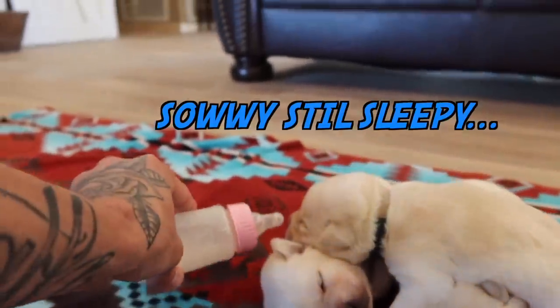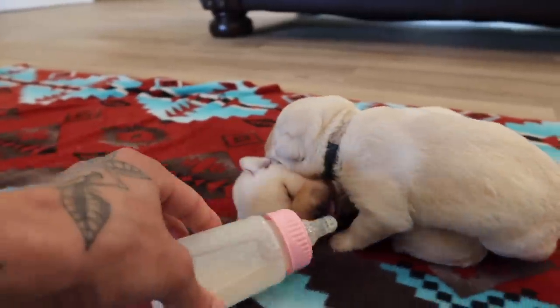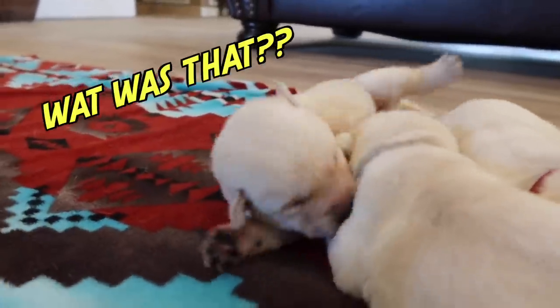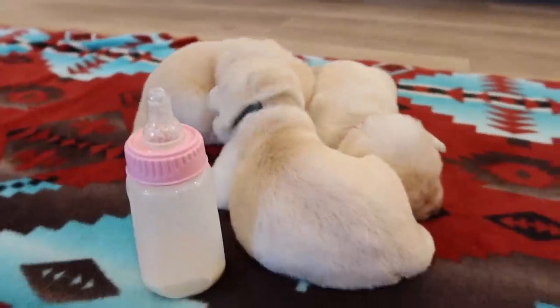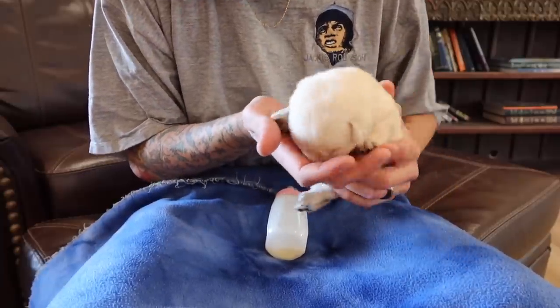Who wants to go first? You want to go first? They absolutely love milk time. I'm gonna go ahead and set up this tripod — it's time to bottle feed some puppies. It's milk time!